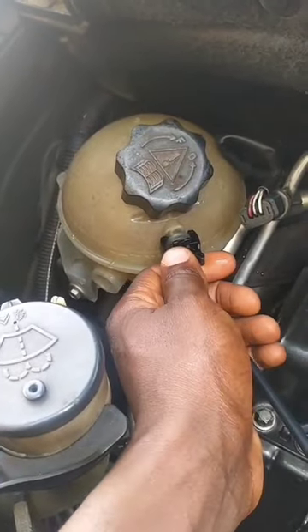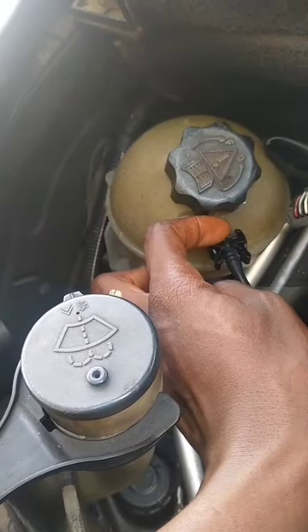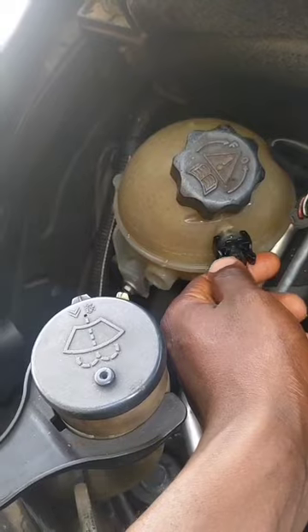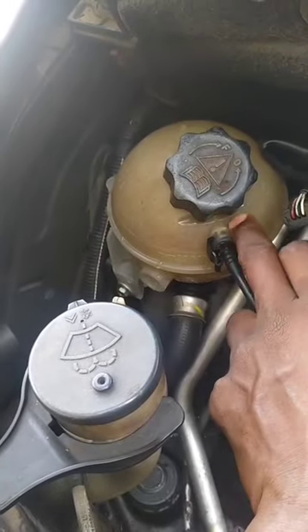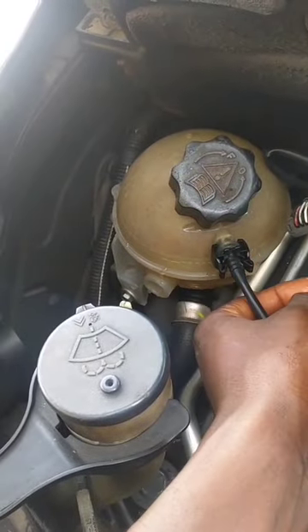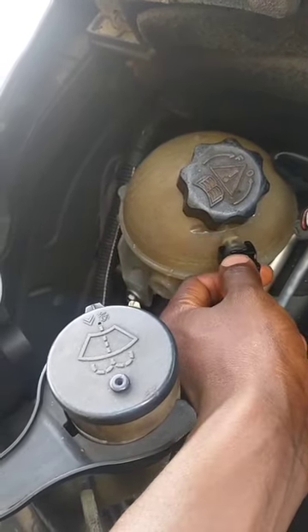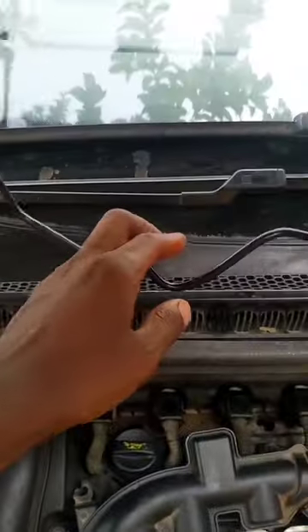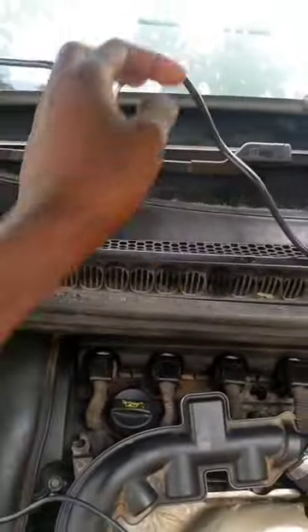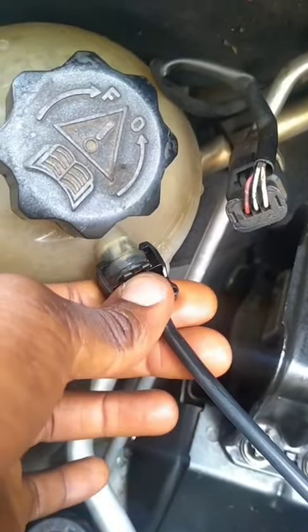Coming back to the coolant reservoir — I'm still running water. I took it for a drive around my street and came back, opened the bonnet, and saw water had already spilled out — not from the cover, but from here — which is not normal. It seems when you're driving in motion and pressure builds up, it spills out. I swapped a new hose and it did the same thing. You can see there's a clearance inside — it shouldn't be like this.